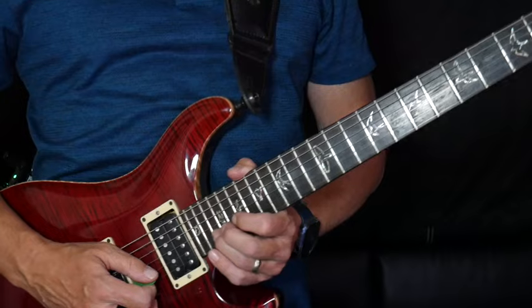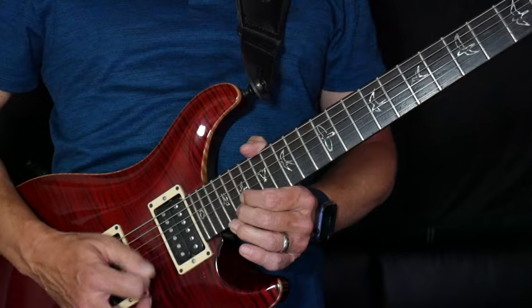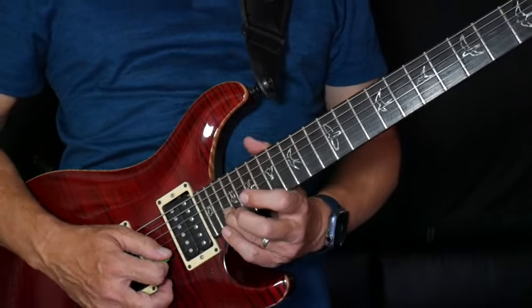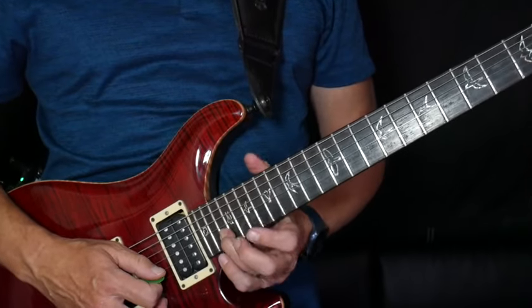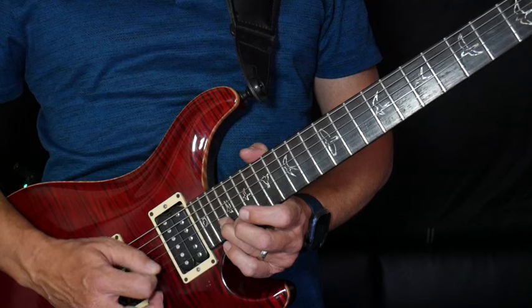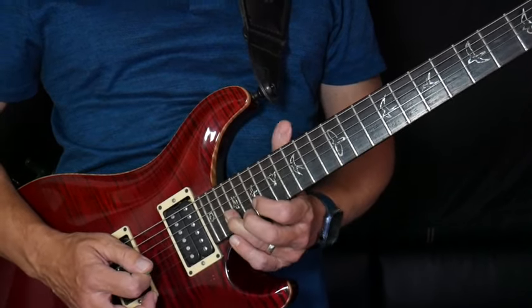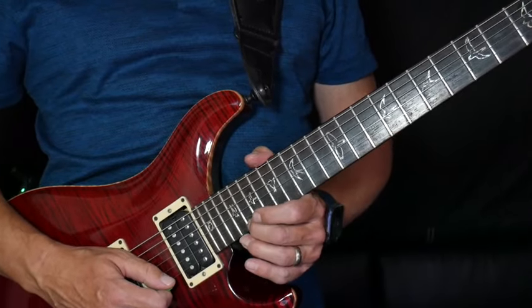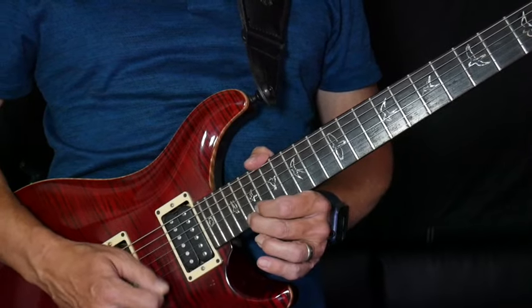Here we're going to play this — that is simply on the 22nd fret on the B string. Do a little bit of double picking and then let it sit. And then you're going to go up here on the 22nd or 20th fret on the E string and do the exact same thing.